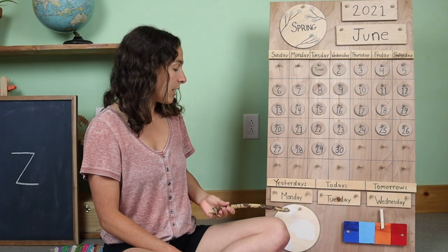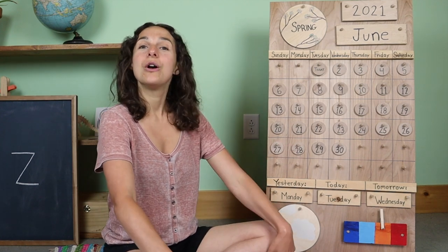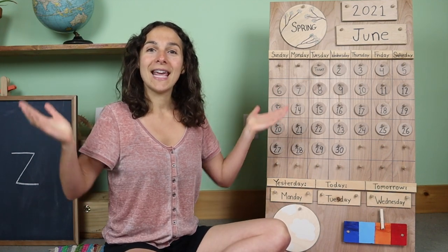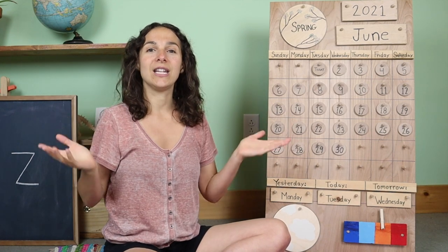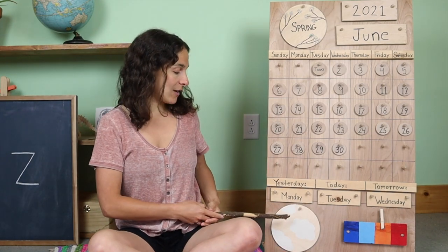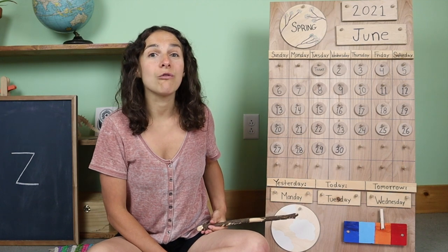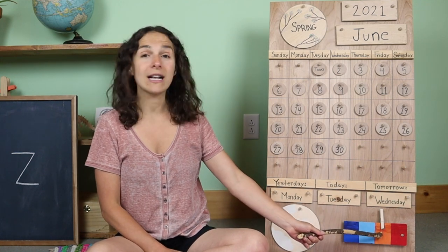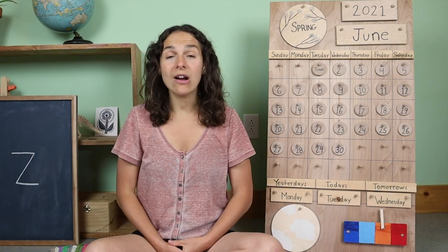Now let's go down to the bottom of the chart right down here where we have the weather song. Let's sing together. What's the weather? What's the weather? Can you tell? Can you tell? Is the sun shining? Is the rain falling? Can you tell? Today the sun is not shining but the rain is not falling either. It may rain later today, but for now when I look outside of my window I see clouds. My temperature chart is on orange because it's warm and cloudy where I live today. What do you see outside of your window today?